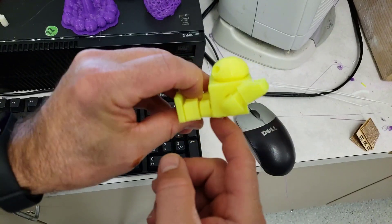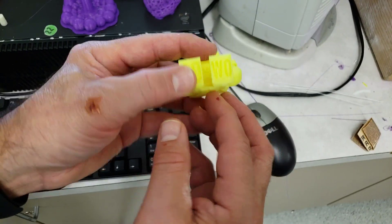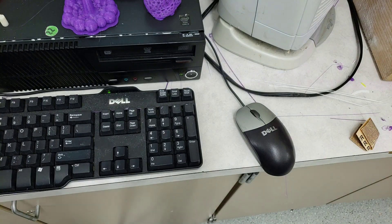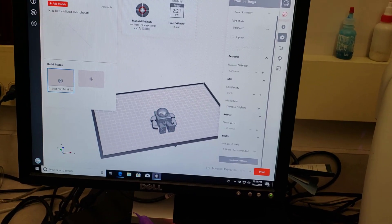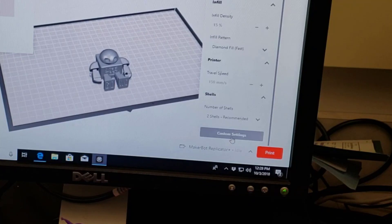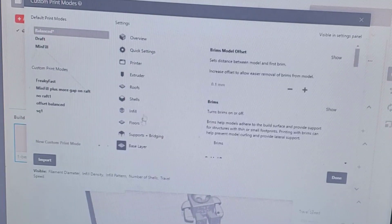I'm having trouble removing this stuff, so that's why I did some searching. I'm going to change the setting for how far the raft is apart. I also found this setting: if you go to your print settings and select custom, then go down to the base layer, you can turn on what are called brims.